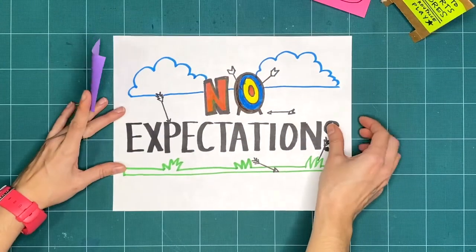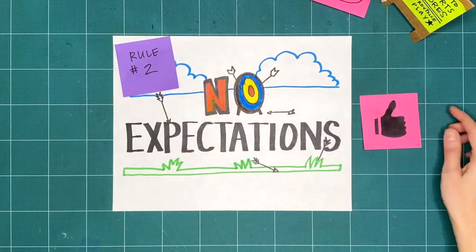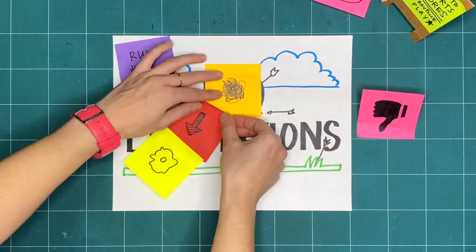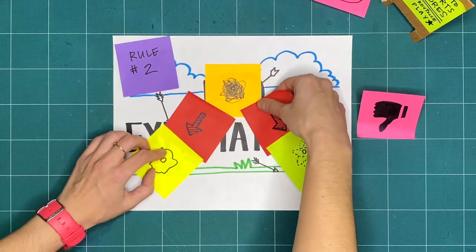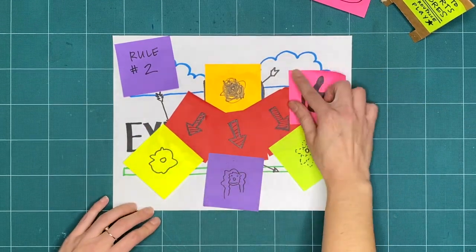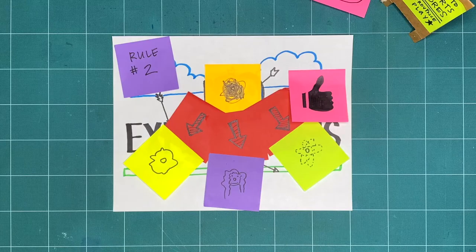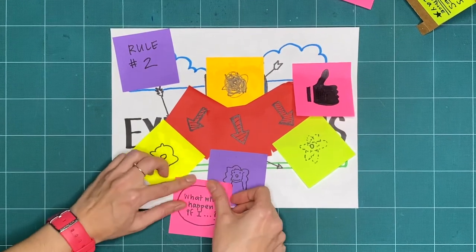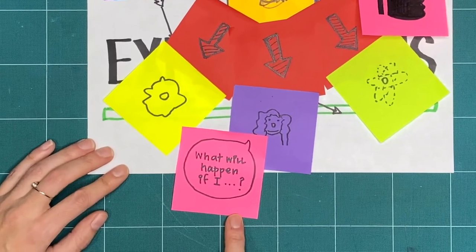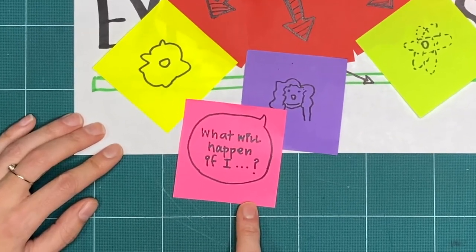Rule two is no expectations. If we're not expecting something to turn out good or bad, we're open to it going in a whole bunch of different ways. And that means that all respectful, creative explorations are great, regardless of what it ends up looking like. Try to do things you've never tried before and ask yourself, what will happen if I…